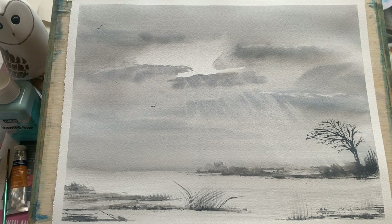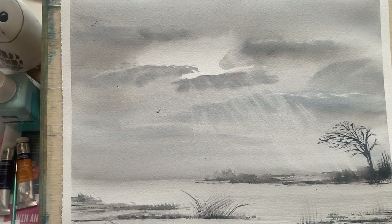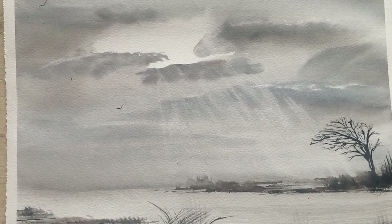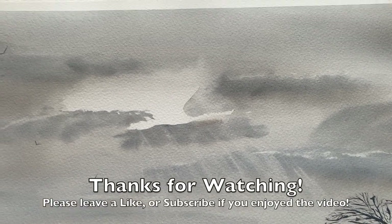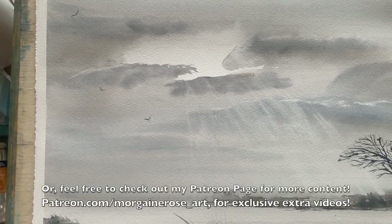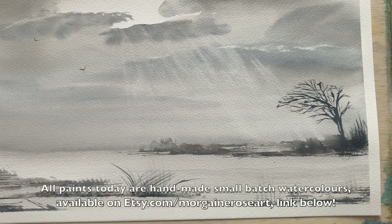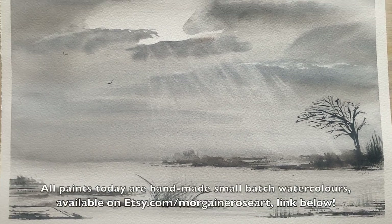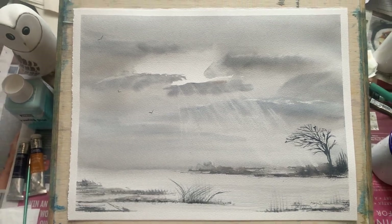And here we are with the finished painting. I hope you enjoyed watching this video and found it useful. I love this little easy 10-minute trick — see, I promised you it'd only take 10 minutes! You get this lovely light coming down from this break in the clouds. Let me know what you think in the comments below, and please consider joining me on Patreon if you're interested in more videos like this. Thank you all, and I hope to see you in the next video — bye for now!